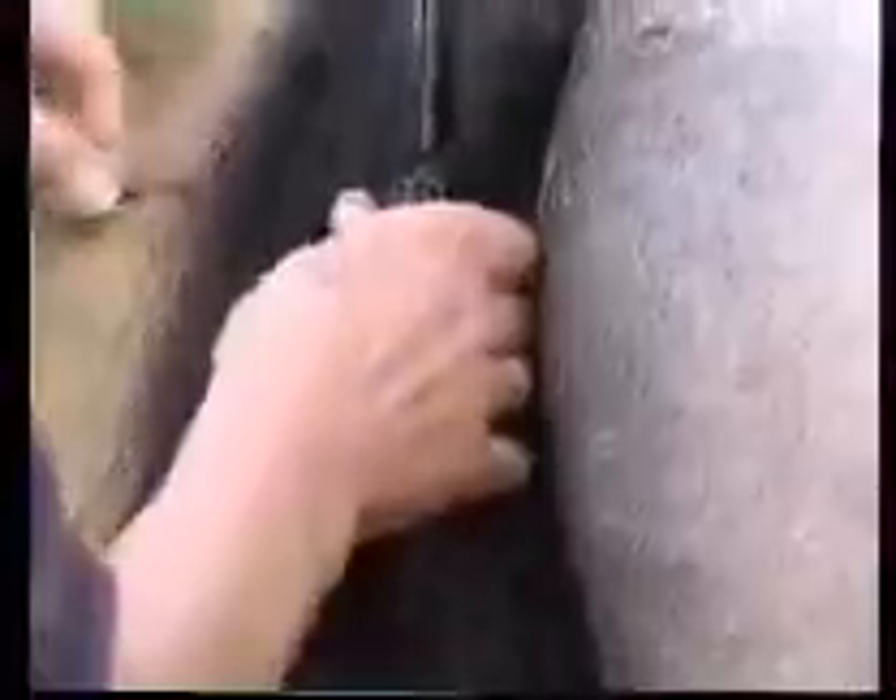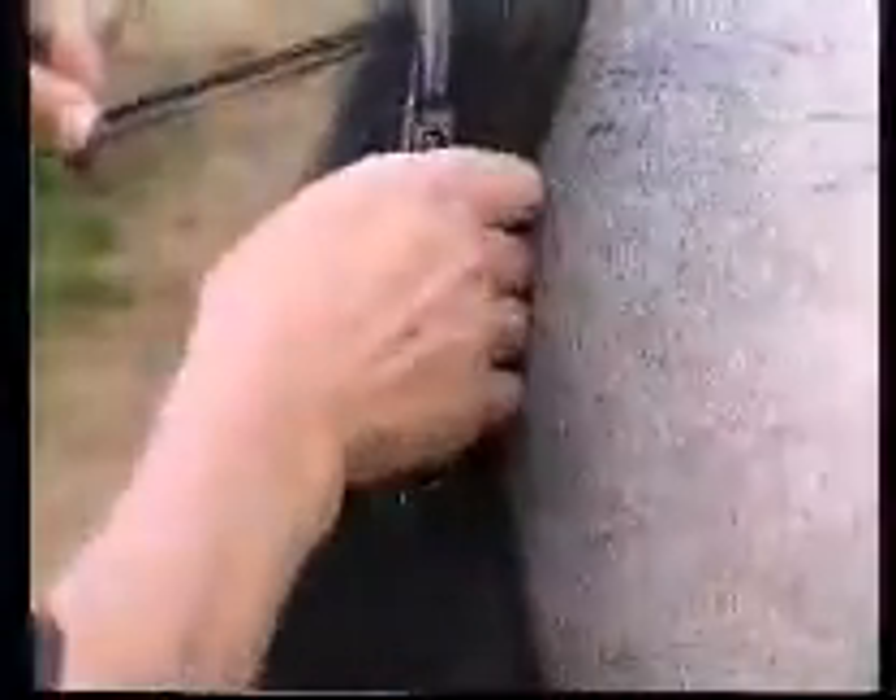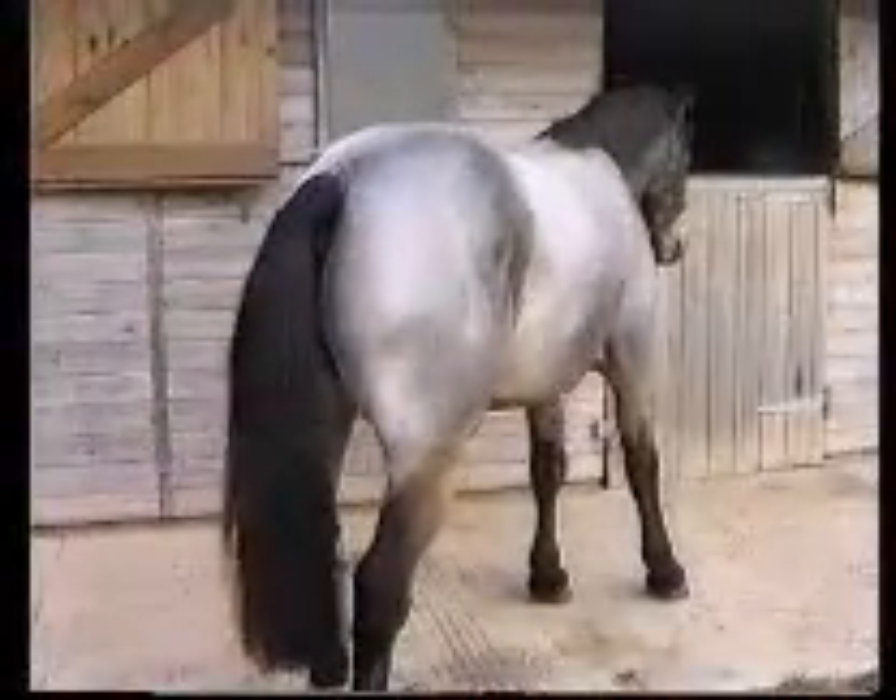Most horses shy away from their tails being pulled, so when it comes to tails, backcomb in and clip on both sides to produce the shape you want. Everyone develops their own style, so with a bit of practice you can quickly master the art of backcombing, producing sensational results.